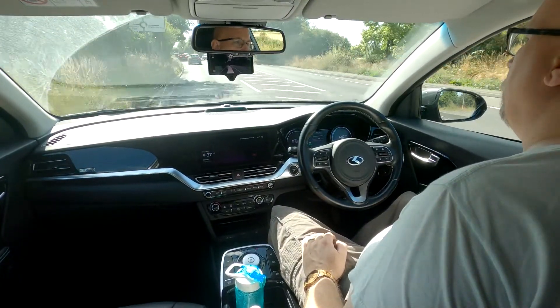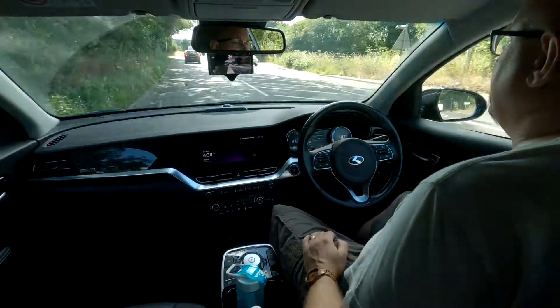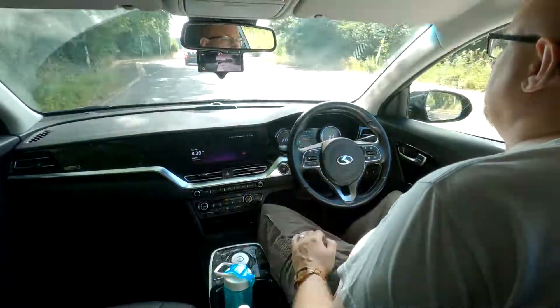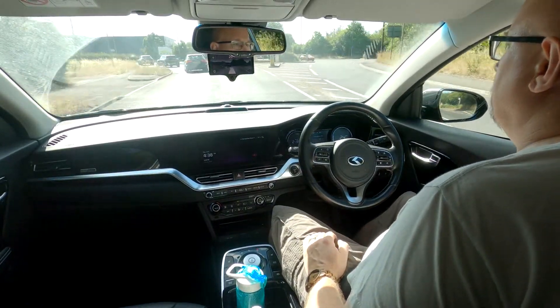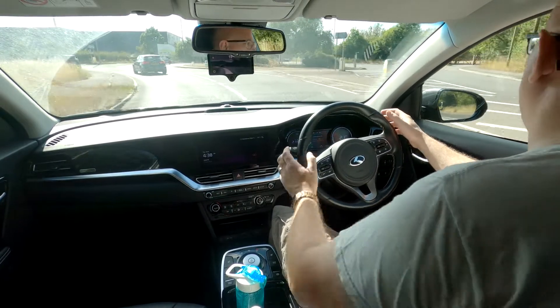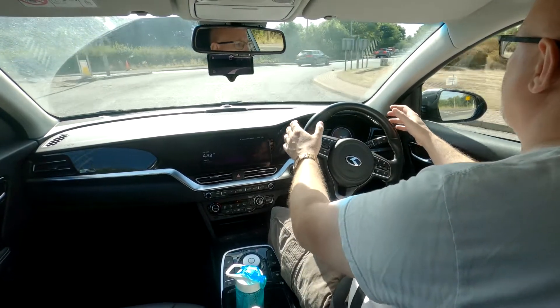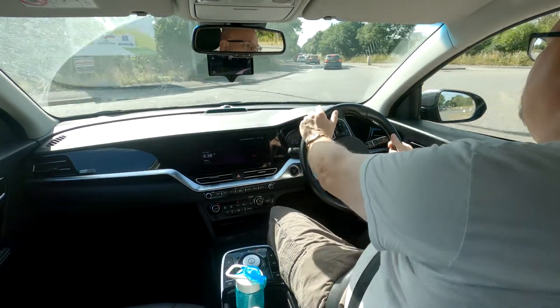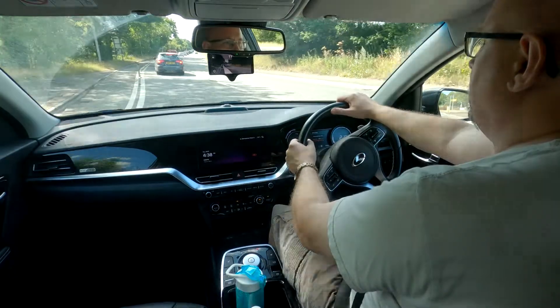We're approaching the first of several roundabouts now. We'll probably have to disengage it because it will try and match the speed of the vehicle in front, and when that vehicle goes around the roundabout it will try and speed up. We'll give it a try but I'll be ready to grab the steering wheel. It's trying to speed up because there's no vehicle in front — I'll just touch the brakes there to slow it down a little bit.